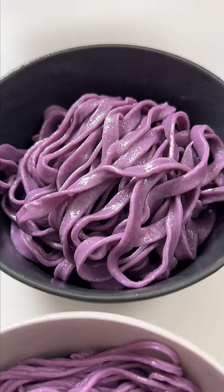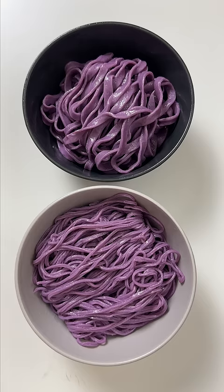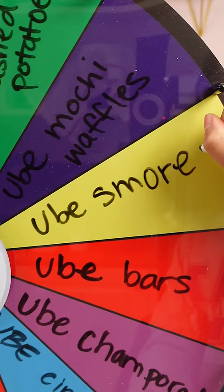The noodles are good texture. They don't really taste like ube — it never does, right? Come back tomorrow for another ube recipe.